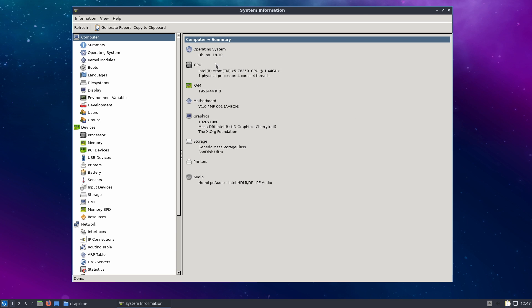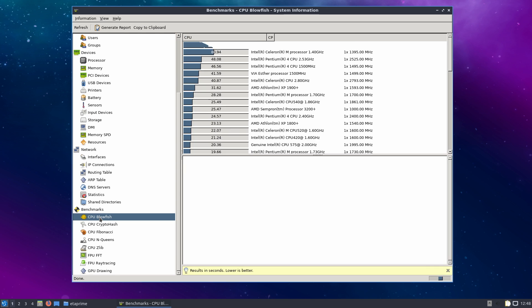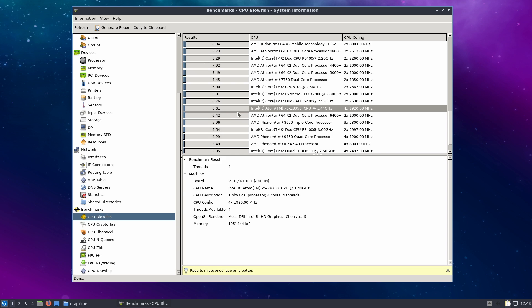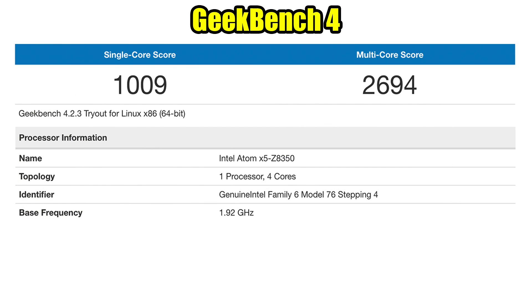Here we are running Lubuntu 18.10 — we have that Intel Z8350, 2 gigs of RAM, and that built-in Intel HD GPU. I did run a few benchmarks like Blowfish and we're right in between the older Core 2 Duos, anywhere from 2.4 gigahertz up to 3 gigahertz depending on what we're doing. I also ran Geekbench 4 — for single core we scored a 1009, and for multi-core 2694. I have seen this a bit higher in Android x86 and Windows with the same CPU, so performance is going to vary from operating system to operating system.